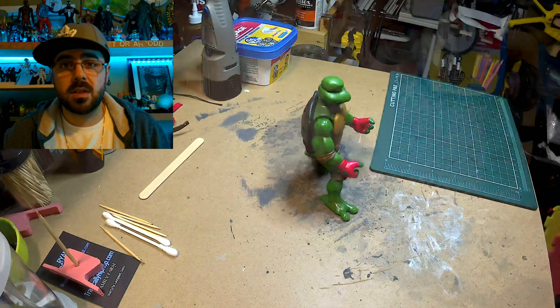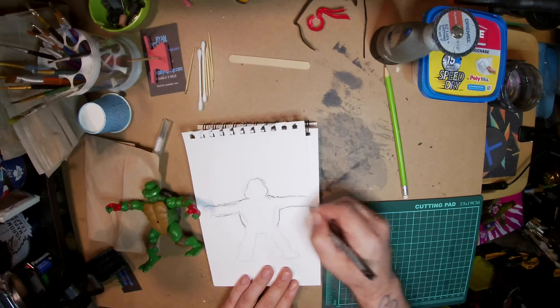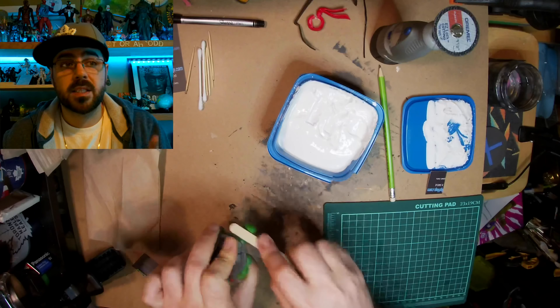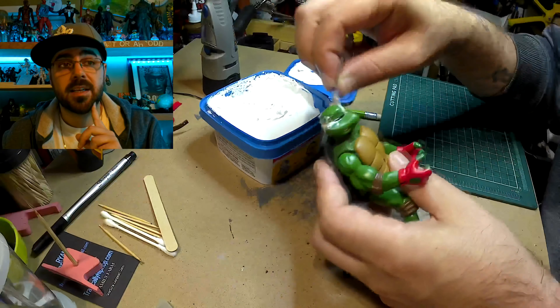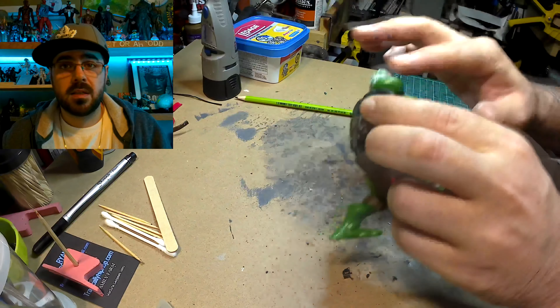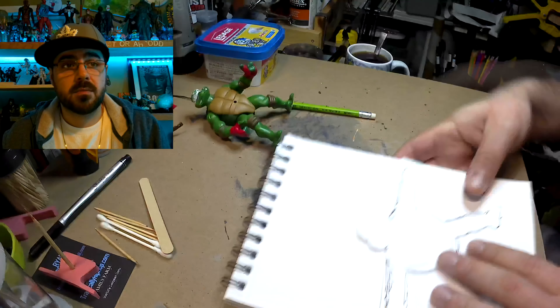Now I'm tracing him out so I can make a template to make his jacket. First I just trace him out. Now I'm using spackling, but first I realized I should sand him a little, so I did that. And now I'm filling all the cracks with spackling. It's like seven bucks for that whole thing of spackling, and it dries in like 15 minutes, so it's a good material.